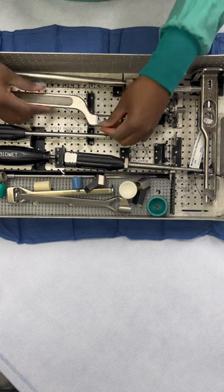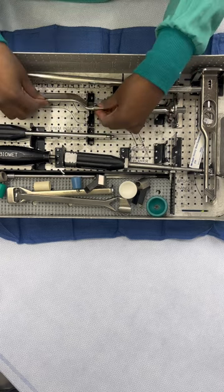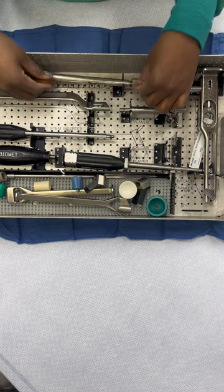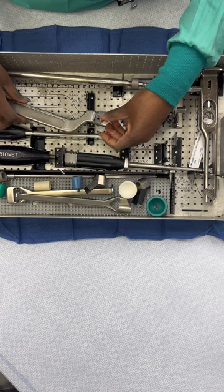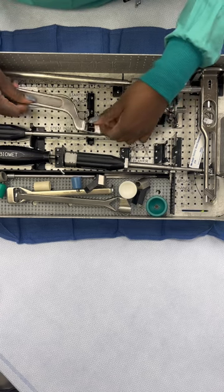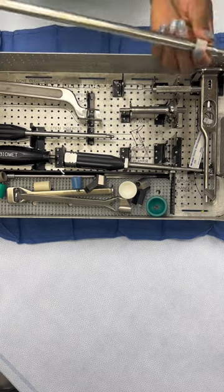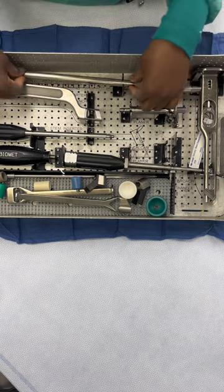Just do your part and then leave the rest. Because imagine this being the first case in the morning and the surgeon opens one of the sets and finds something dirty — oh my god, it's going to mess up the department for that whole day. So just make sure everything is clean.